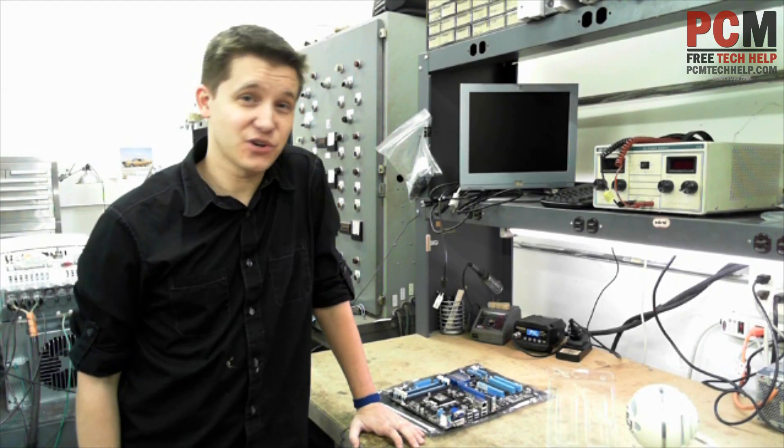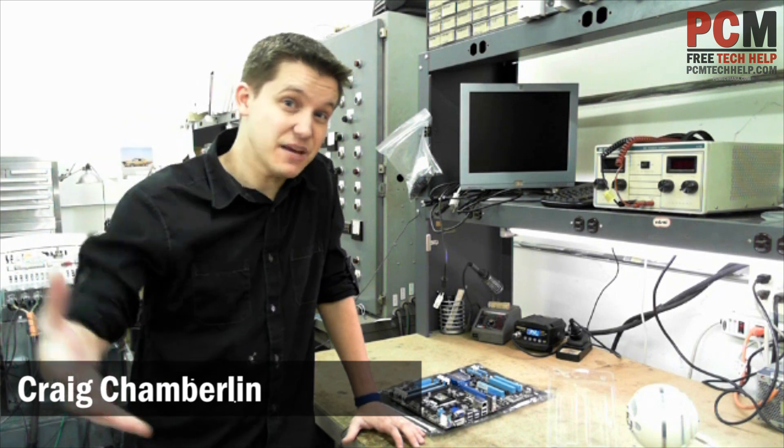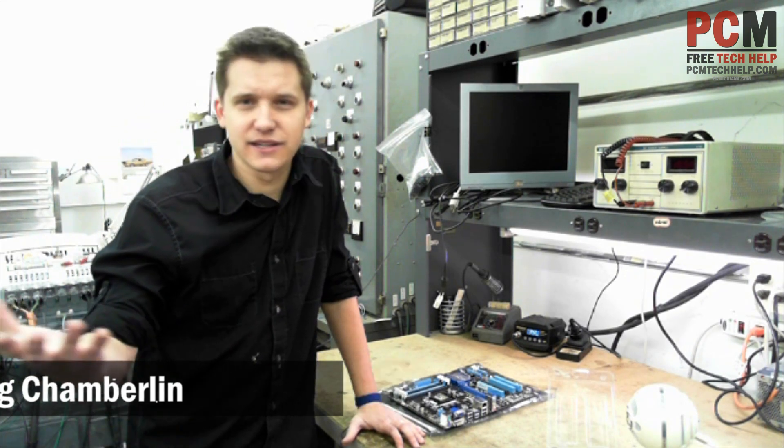Hello and welcome to the PCM Tech Help Show. I'm your host Craig Chamberlain, and in this video we're going to be doing the most intimidating thing you will ever do in your computer life. Not really — you're installing memory.